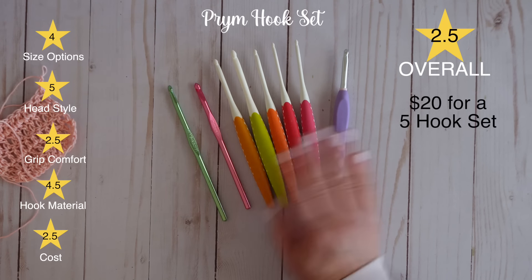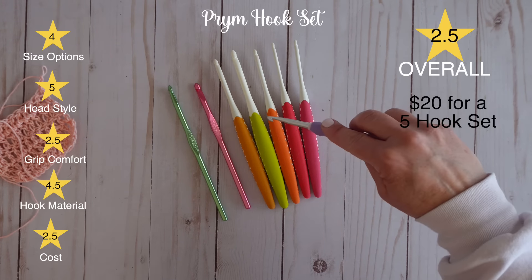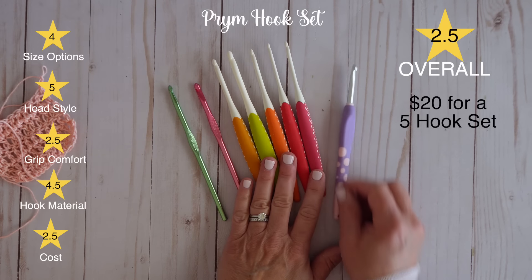So if maybe you have larger hands or like to hold your hook from the top, these Prim hooks might be good for you.